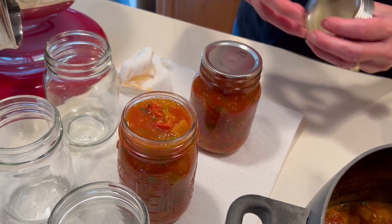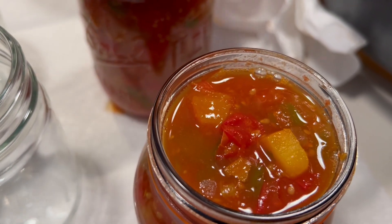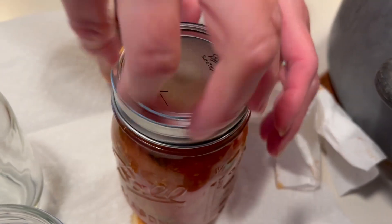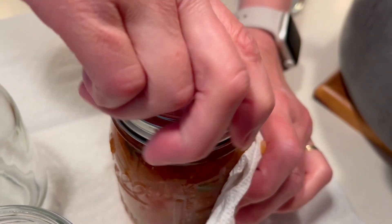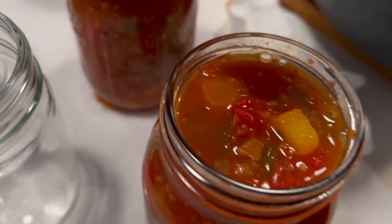Let's get those first two lids on — you put that cap on first and then tighten by hand, making sure those jars are nice and clean as you're adding on those lids.